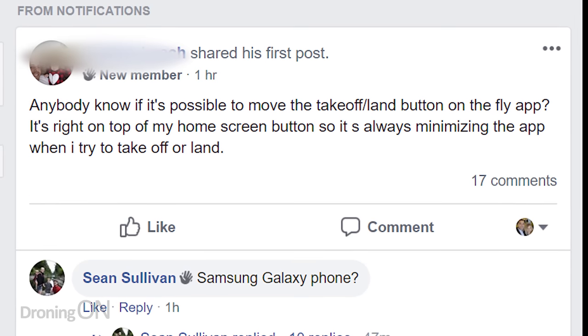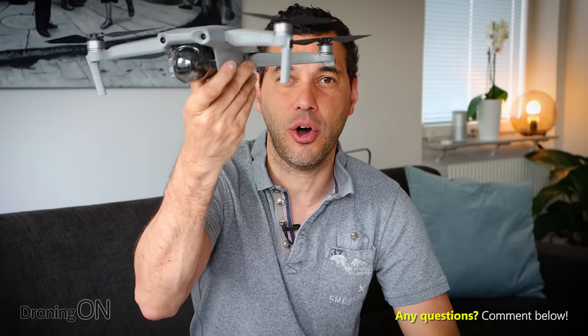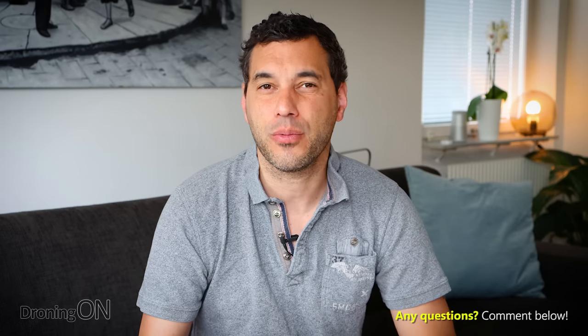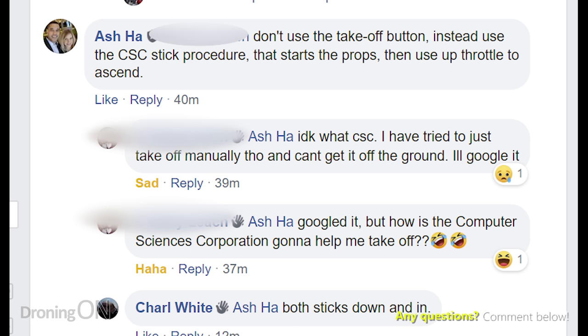The reason I was prompted to make this video is because of a post to my DJI Mavic group, linked in the video description. The post was talking about how to get his drone to take off — he'd always been using the takeoff button in the app. I always avoid those buttons in apps. Never use auto takeoff or auto landing because you're not in control of your drone when you do so. Pressing that button makes your drone ascend and take off automatically, hovering at a set altitude, and immediately you're at the disposal of the drone and not really prepared to take control.